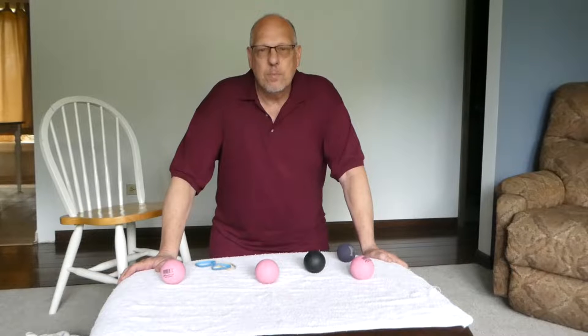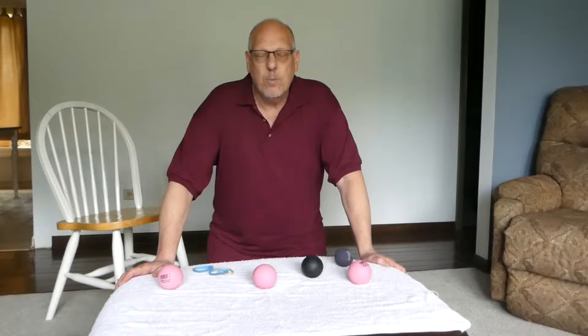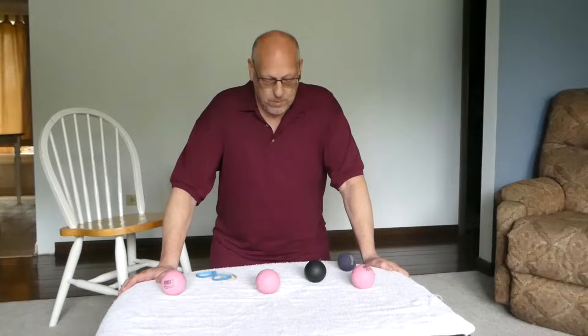Today, I had a suggestion from one of my clients to do something that would help with the piriformis, glutes, and the IT band area — trigger points specifically.